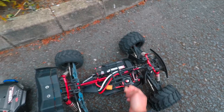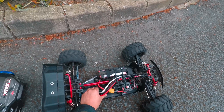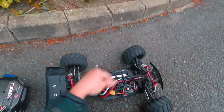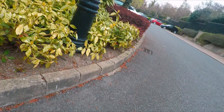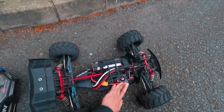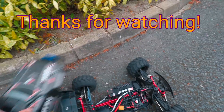The ESC is a bit hot. The motor — I can put my finger on it for more than 3 seconds. The battery is not warm, it's just cold. So: ESC warm, motor hot.